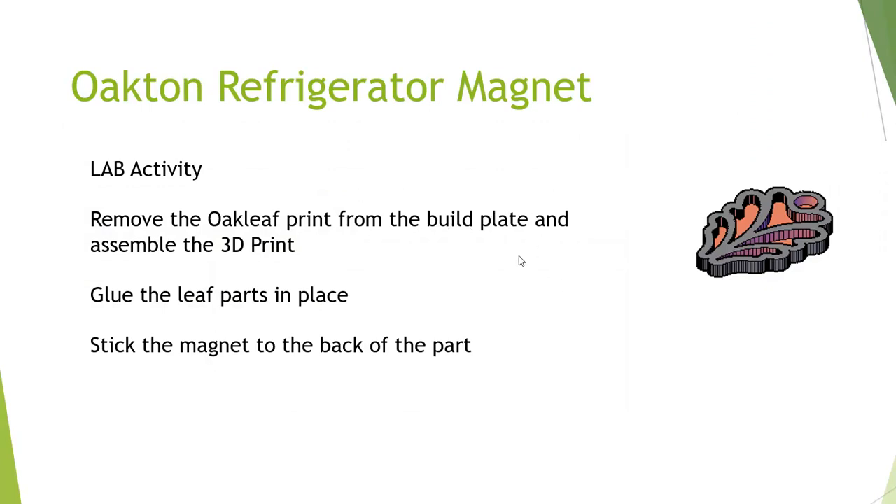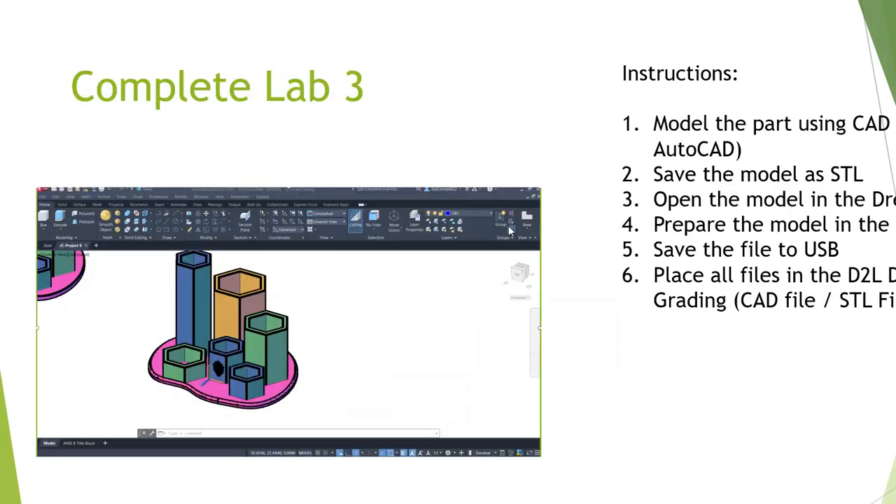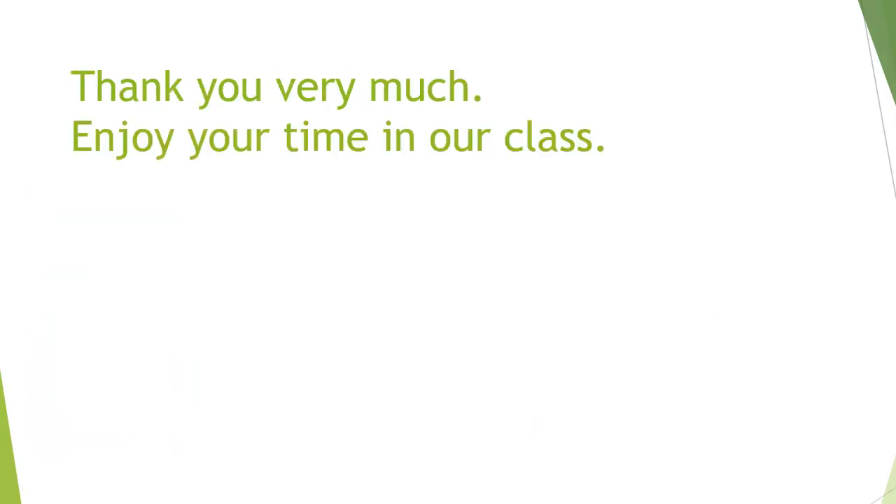All projects like these refrigerator magnets. Just as a recap — we talked about this in our Zoom meeting — make sure that you go through and answer the questions from the end of Chapter 2, and you work on completing lab number 3. Thank you so much. Enjoy your time with class.